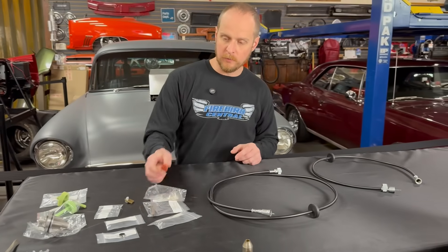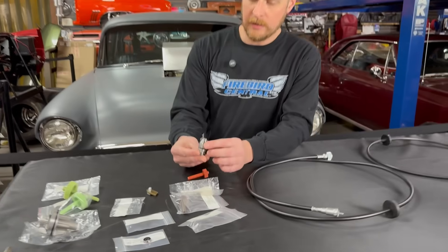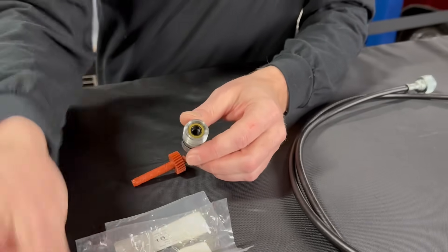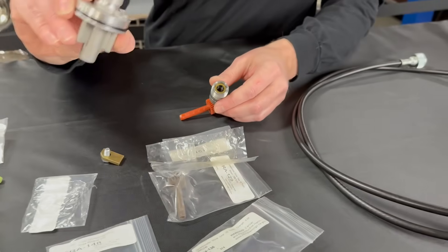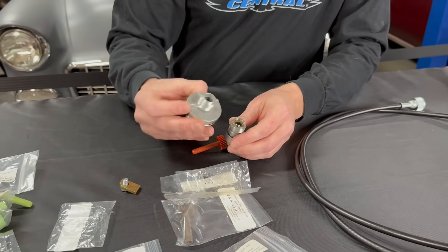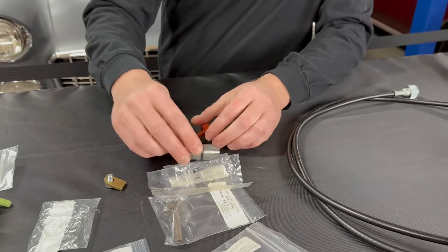When you go to replace your original and you're going to keep your original sleeve, you probably also want to grab the seal that goes in the back of it and replace that when you have it out. That's going to be the same whether you're on a Turbo 400, a Muncie, or a Turbo 350.